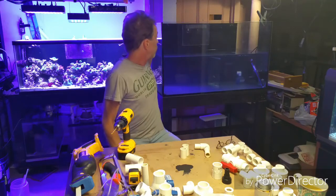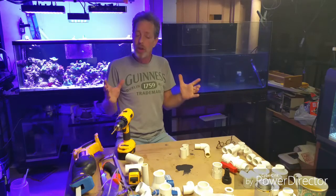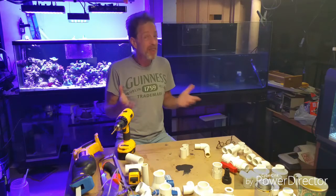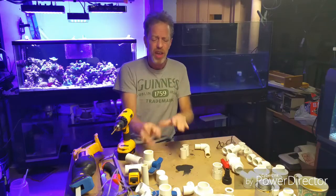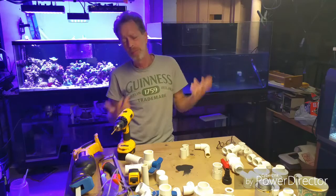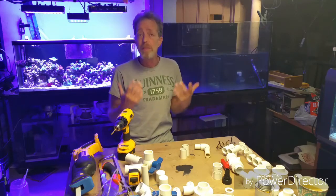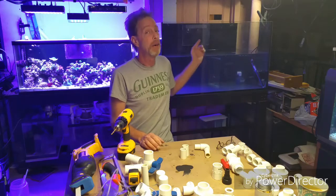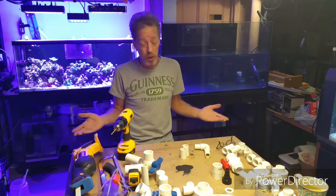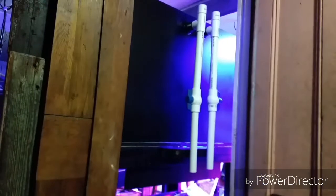This week on Dave's Nano Tanks we are going to plumb the 100-gallon to the sump and do the return line. I'll first show you what I'm doing, and towards the end of the video I want to go over what all the different parts are called — schedule 40, schedule 80, centrifugal pumps, pressures, things like that. Some guys just want to see the plumbing, so I'll cover the basics: water overflows into the sump, a pump returns it, and when the power goes off we don't want any water on the floor.